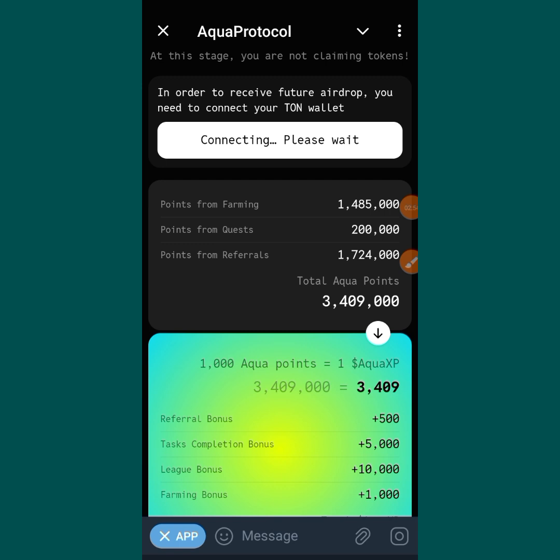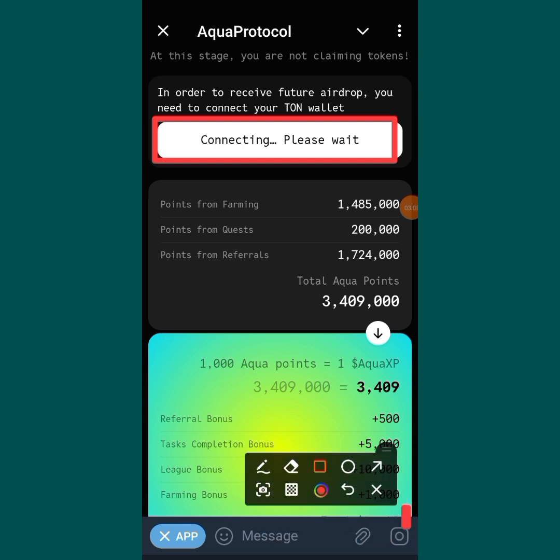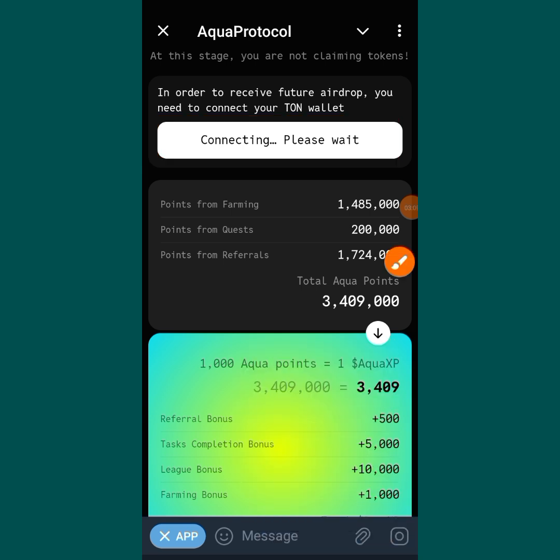You can see it automatically brings me back to the hub. Now it is processing — they said please wait for them to confirm the wallet. So I have to wait until it is connected and confirmed.